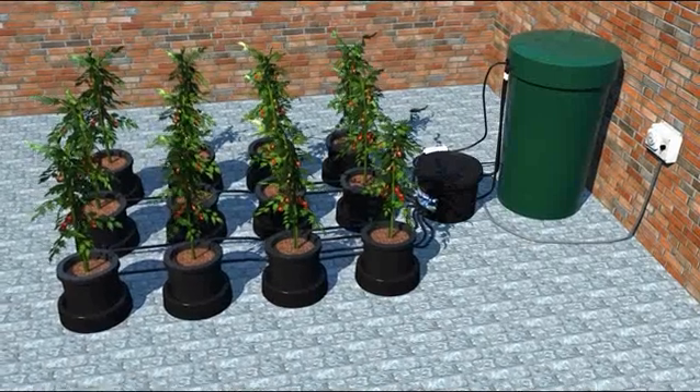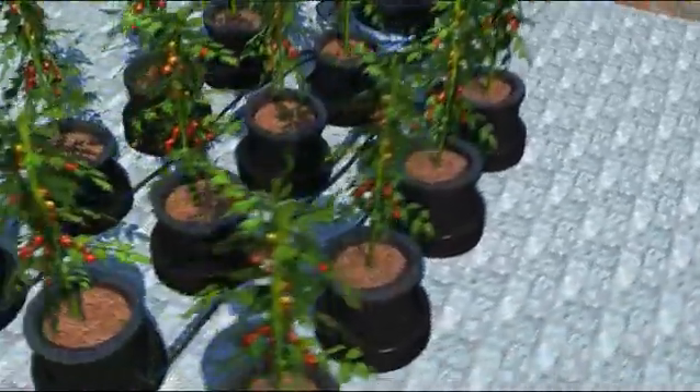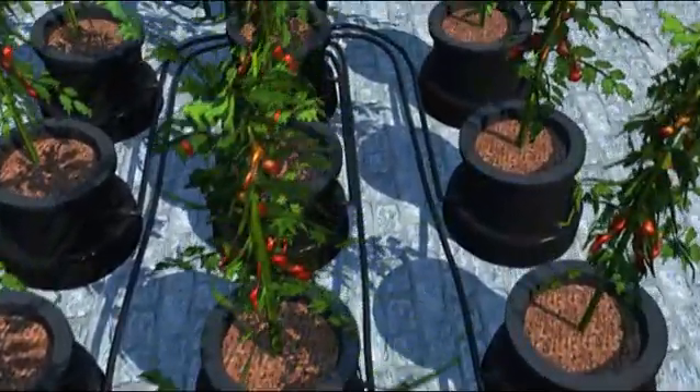The IWS Flood and Drain System is a simple, yet extremely effective, modular hydroponic system. It is composed of three main parts: the pots, which are connected together in series with flexible supply tube, terminating at the brain pot.